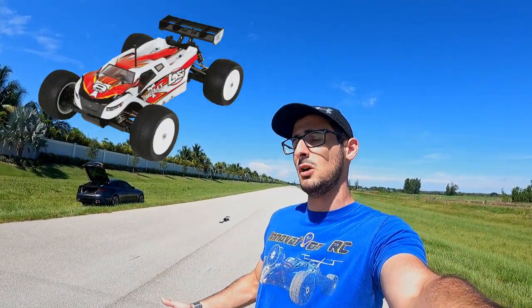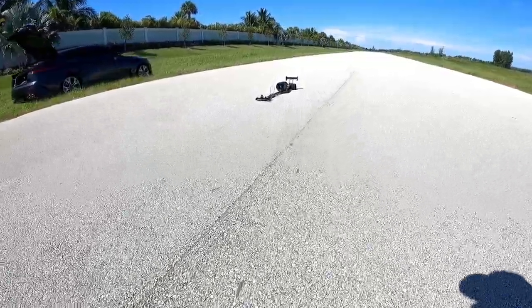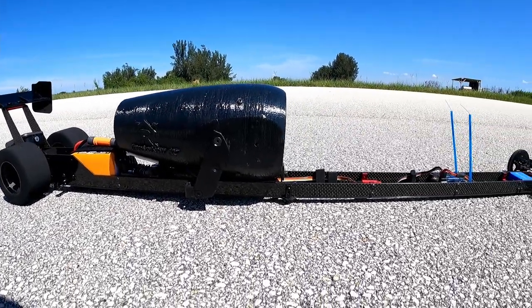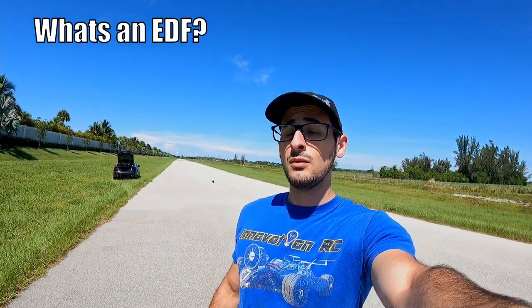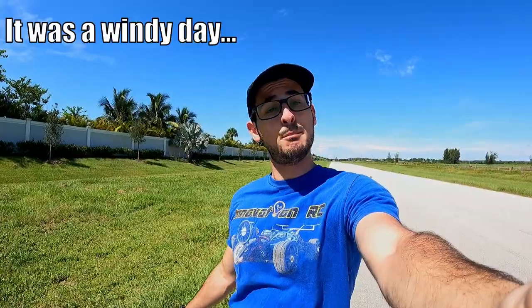After that project, we took the twin turbo attachment and mounted it on a Losi Mini 8, which was a much smaller vehicle. It was actually capable of hovering, if not flying, but there were no rudders on it so we couldn't actually fly. But today we have one vehicle specifically built to do what it's going to do with an EDF — an electric ducted fan. It will be 100% powered by thrust, including braking and reversing. An EDF is a brushless motor attached to a little turbine that produces thrust by grabbing air and spinning it out the back.